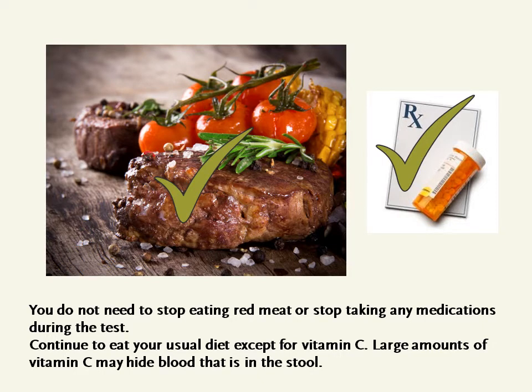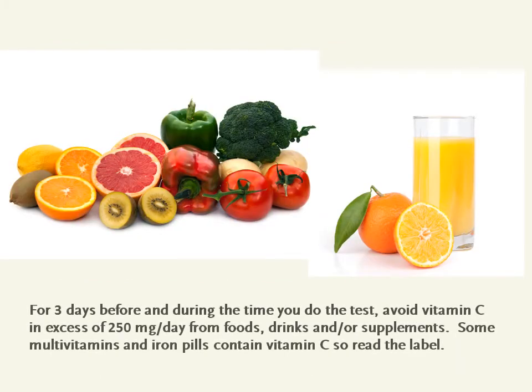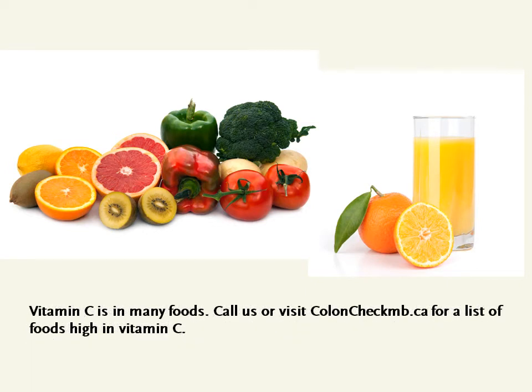Continue to eat your usual diet except for vitamin C. Large amounts of vitamin C may hide blood that is in the stool. For three days before and during the time you do the test, avoid vitamin C in excess of 250 milligrams per day from foods, drinks, and/or supplements. Some multivitamins and iron pills contain vitamin C, so read the label. Call us or visit coloncheckmb.ca for a list of foods high in vitamin C.